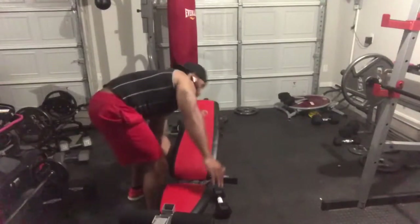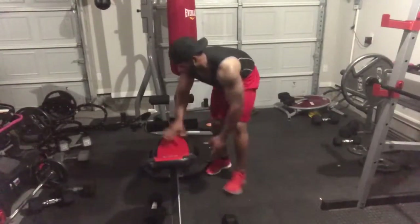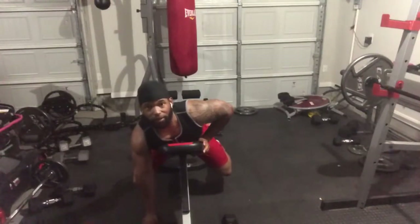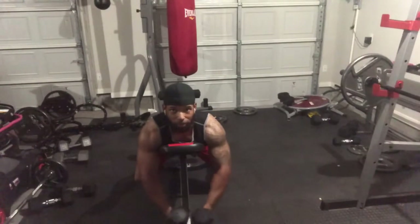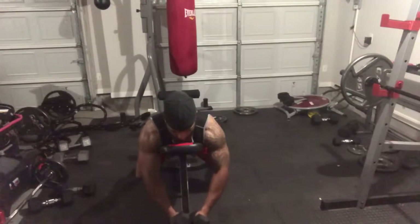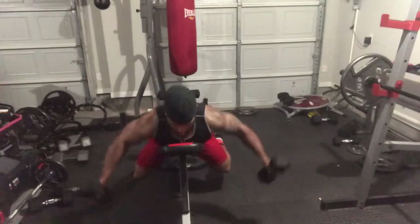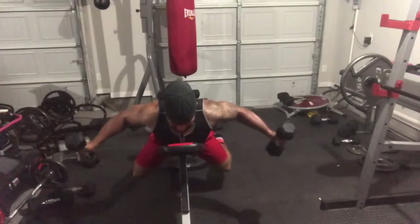I'm going to turn the bench around so you can see it from the front. Mount the bench, have your weights on the floor, and pick them up. Put them out in front — keep them touching together — then go up, hold, down. Do a good set of anywhere from 10 to 12, typically 10, 12, or 15 reps to get something out of it.